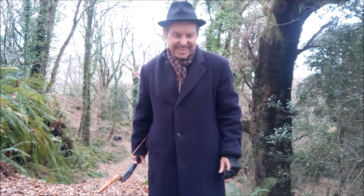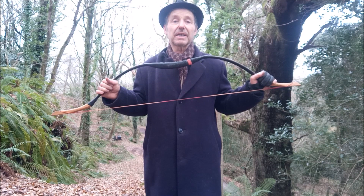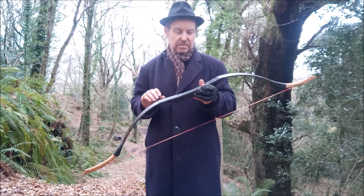Hello, here I am dressed for the woodlands. This is a 70-pound horse bow — the cheapest one on eBay. I've just put it together and I've done a thousand arrow test — I've put a thousand arrows through it.